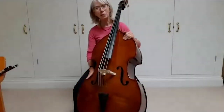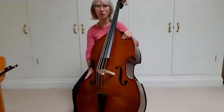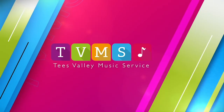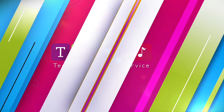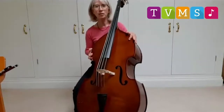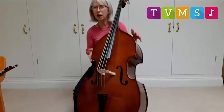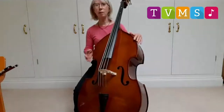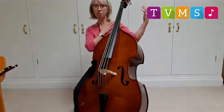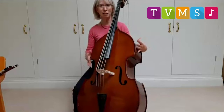Hello, my name is Mrs Ferguson and I teach cello and double bass for Tees Valley Music Service. I'm sitting here now with my double bass. You will see that it is a very big instrument — it's the biggest of all the instruments in the violin family. If you've seen the violin and the viola, you might remember that they just sit under the chin. The cello you do sit with, but it's not quite as large as this one.